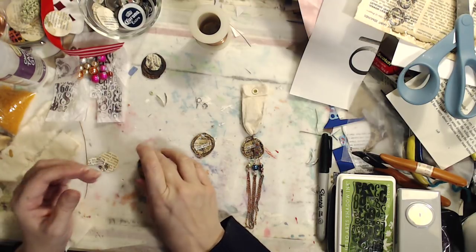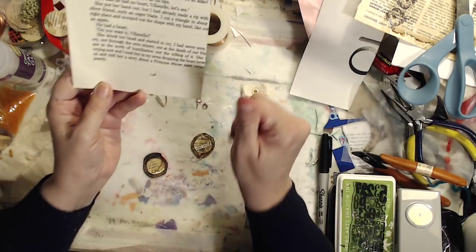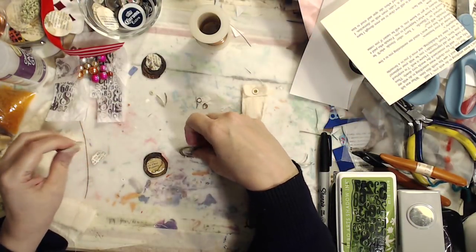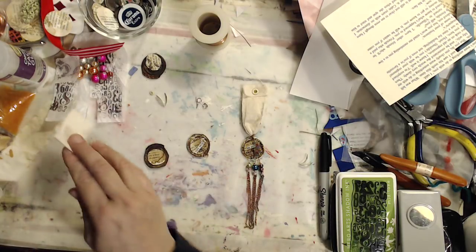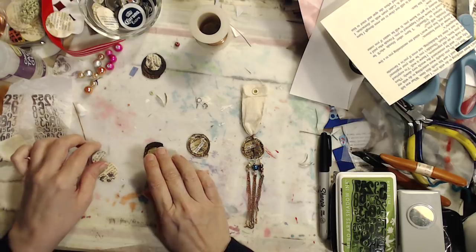I've gone to a few of the other book pages that I have collected and just found some words that I liked. So for this one, I found 'torn away,' and this one 'ran away.' I'm not going to worry about whether my paper sticks completely down because I am covering it with a dimensional glaze or resin.